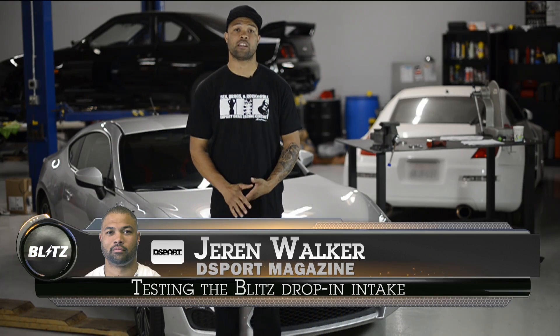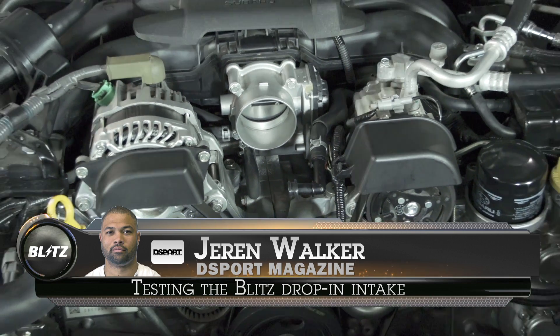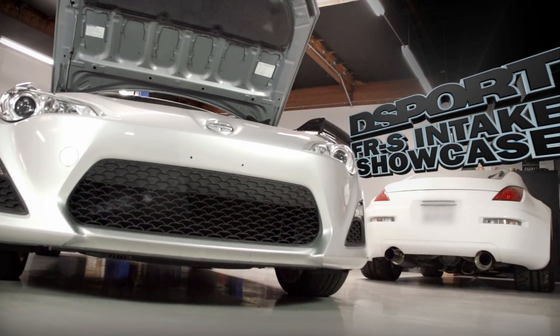Hey, what's up? My name is Jaren from D-Sport Magazine and today we're going to be showing you some of the aftermarket intake systems available for the 2012 Scion FRS.